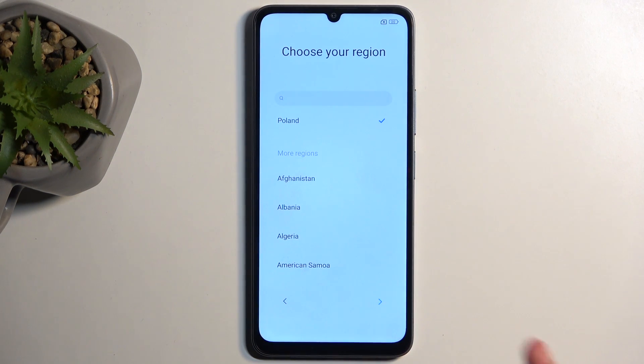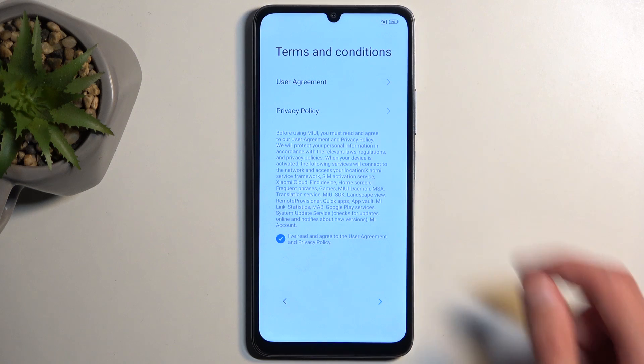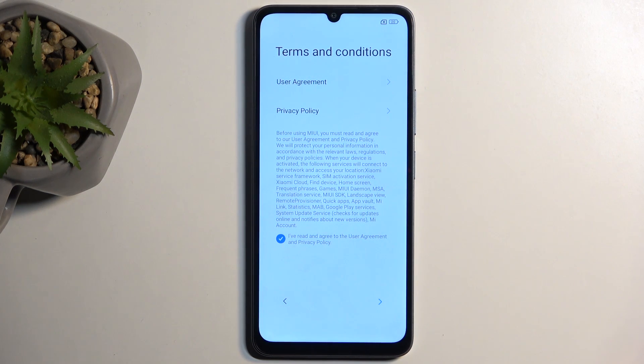Then you can select your region. For me it already selected the correct one so I'm not going to be changing anything here. Then we have terms and conditions which you need to agree to by checking the circle right over here. You can also tap on these to read exactly what you are agreeing to.